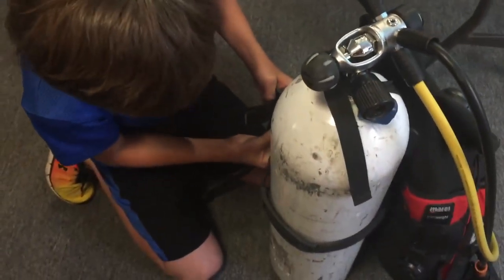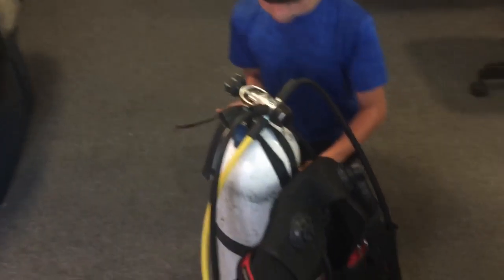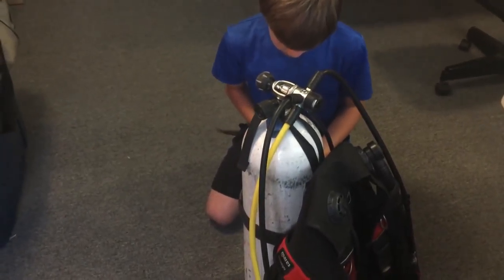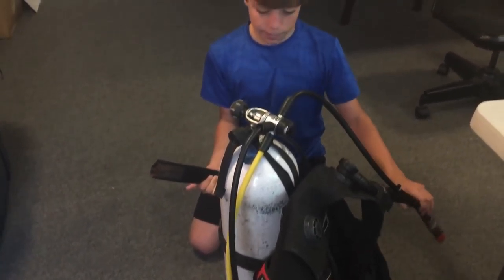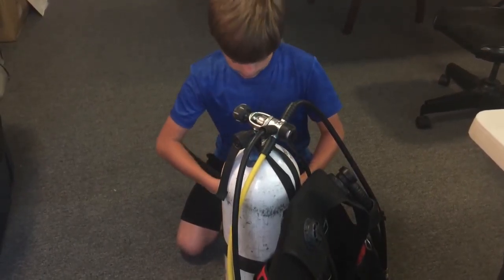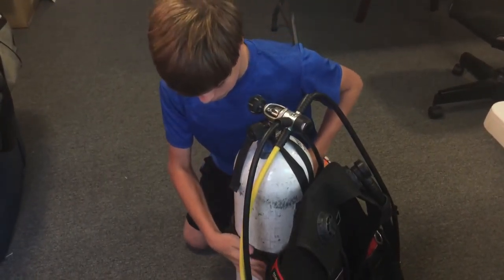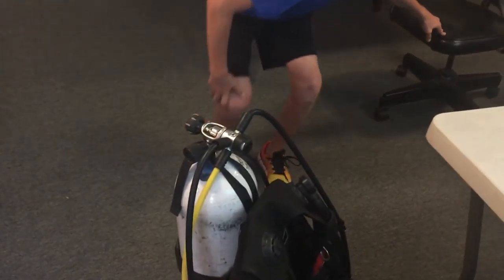So what were the three problems that you found? The yoke nut was loose, the inflator hose was not connected, and the cam buckle was not secured. And what could happen underwater if any of those problems occurred? You wouldn't be able to inflate, and the tank could slip — which could cause a whole bunch of problems. Good job! We'll fix those problems and do another final check.